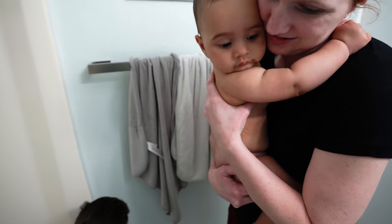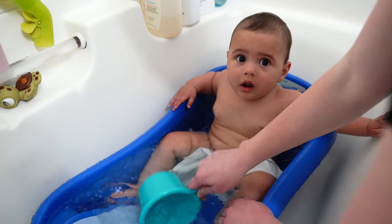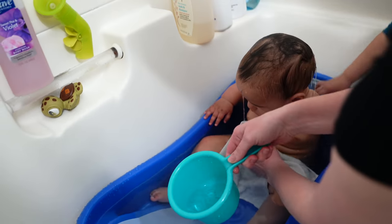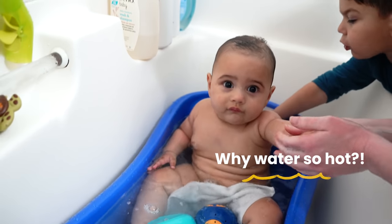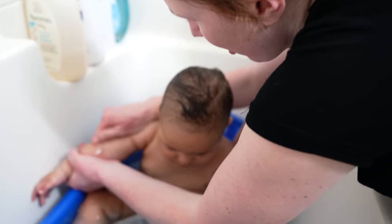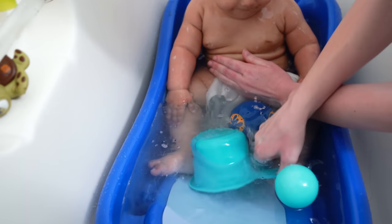Baby's here ready to go. He's sitting there chilling like a villain. The water is a little hot. Look at those rolls — so many rolls, baby. This kid is well fed.